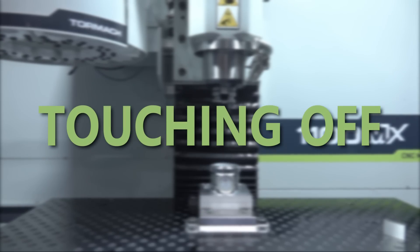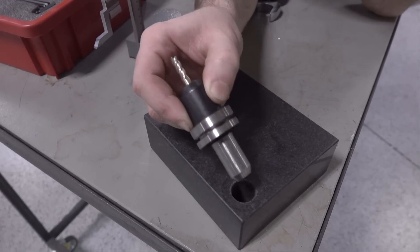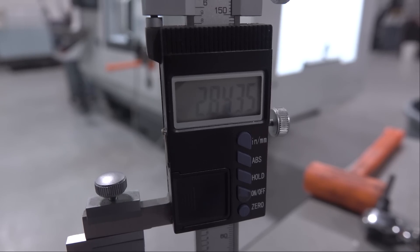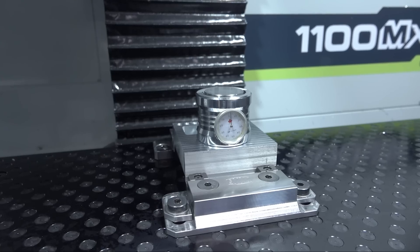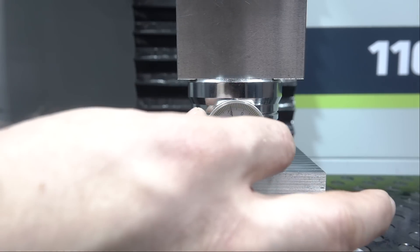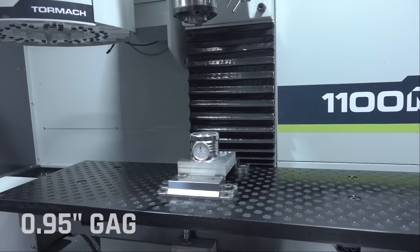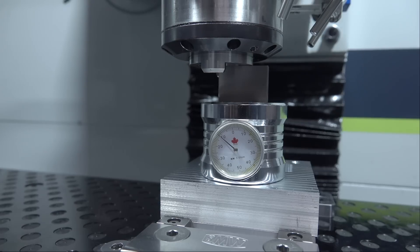Touching off tools took a bit of getting used to on this, since you don't have that contact face that TTS holders have, so there's no easy way to measure tools offline in a granite block with the height gauge. You have to actually measure the tool length offsets with tools in the spindle, and to do that we're using this tool setting gauge that came with the BT-30 tooling kit for this machine. First, zero the measuring surface to the outer reference ring using a flat surface like a 1-2-3 block. This outer reference edge is also what you will use to measure the Heimer gauge's zero length. Once the gauge is zeroed, you can use a gauge block to set the gauge's offset from the machine's spindle nose.